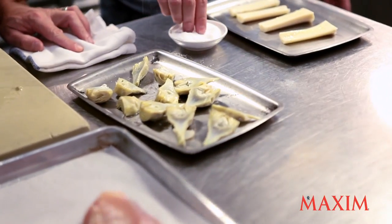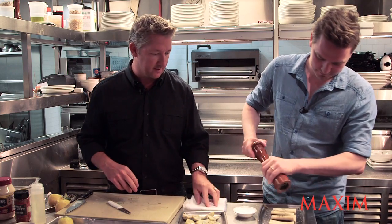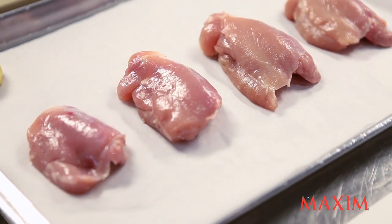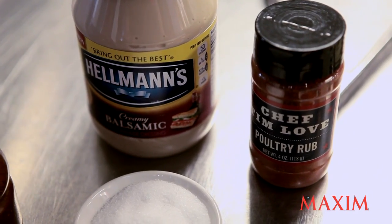So I'll let you season the hearts of palm — fairly liberally. Now we've got some chicken thighs here. We take the skins off because we're going to serve this on top of that mayonnaise, and we've got enough fat in the dish.